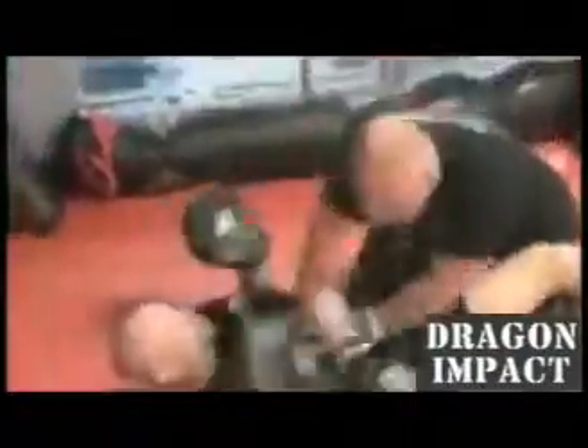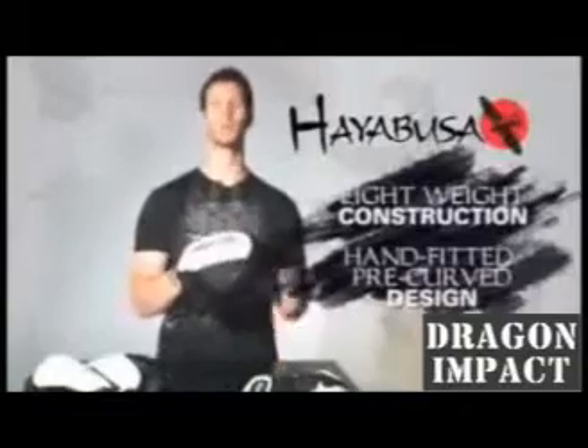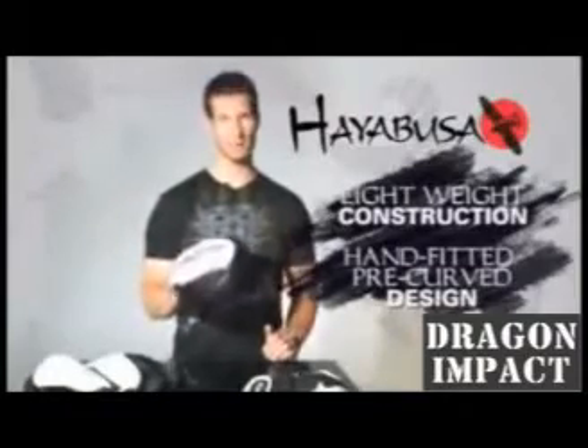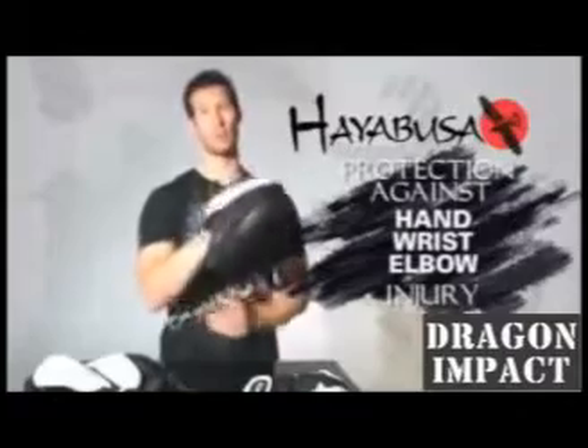Hayabusa pads have been developed with an advanced OptiStrike Pro Concave Surface to ensure optimal counterforce, a key component to effective pad striking. Their extremely lightweight construction and hand-fitted pre-curve molded design give trainers welcome comfort and protection against hand, wrist and elbow injury.